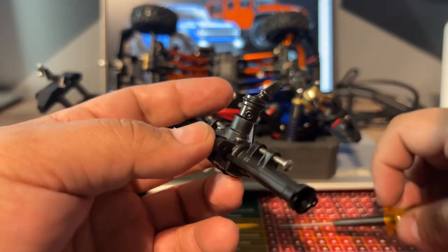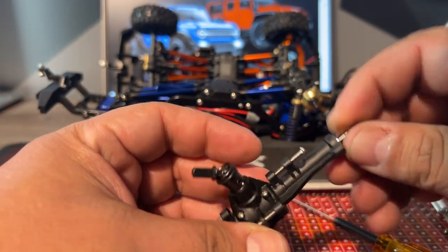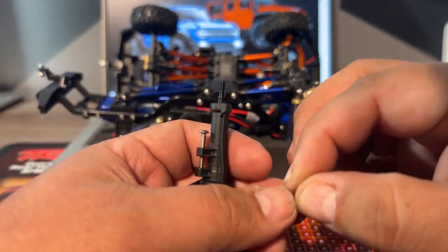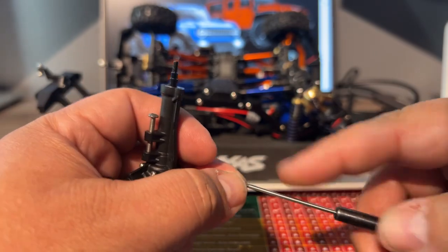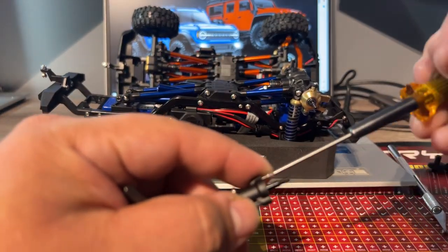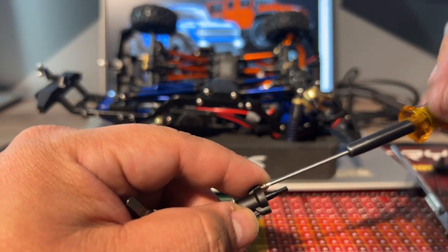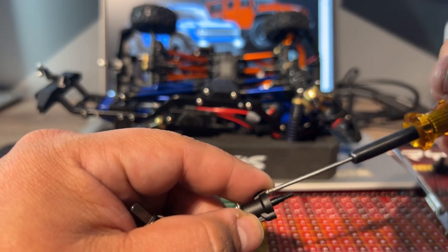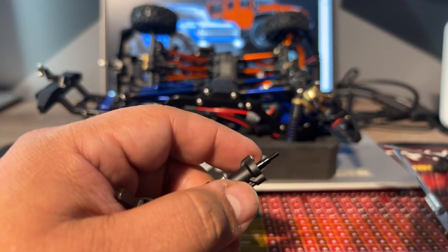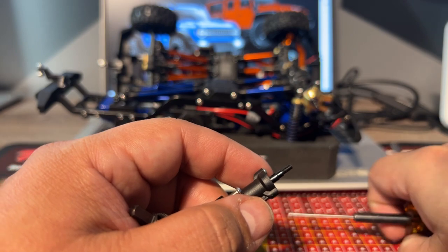Somebody on my channel sent me a message — they thought I sold every one of my RC cars and that's why I'm doing all these minis trying to get back into it. But I have all my RC cars downstairs. You always want to keep the old screws just in case. Mostly if they're not stainless steel, I will not replace them with anything else.